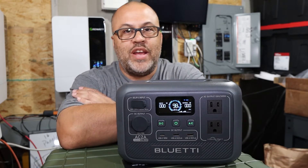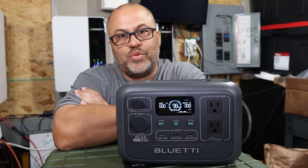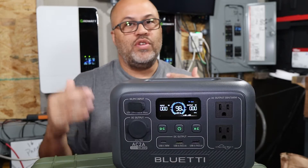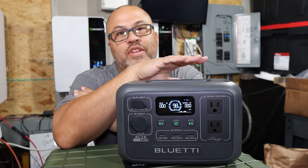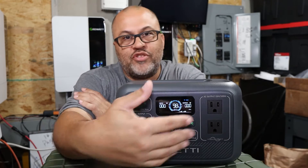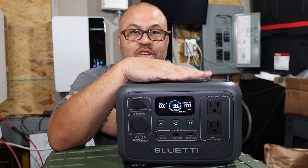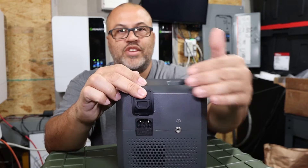The 600-watt surge is really meant for something like a small resistive heater or hot plate, not for starting a motor or pump. If you're trying to run something over 300 watts that's motor-based, it probably won't work — you'd need a bigger Blue Etti unit or a DIY system. This unit is for beginners who don't want to do any wiring — everything's built in, with a nice display, app, and good customer service.